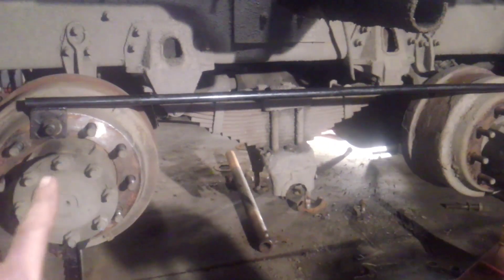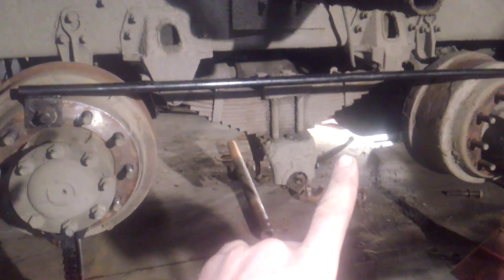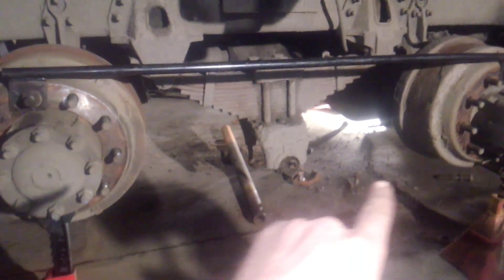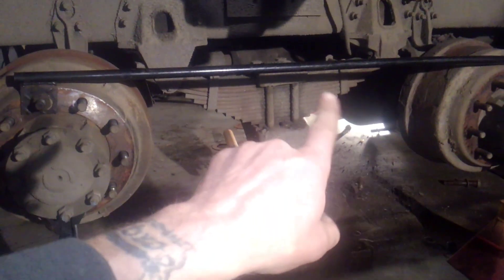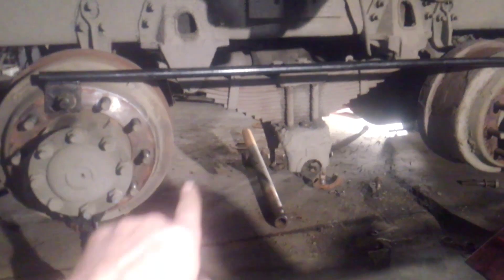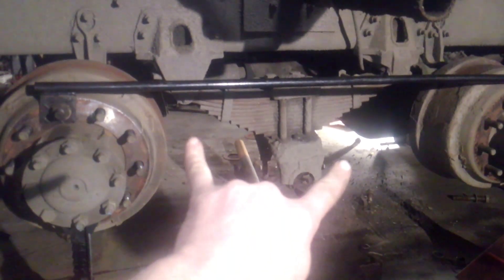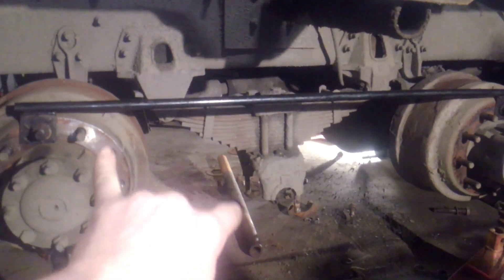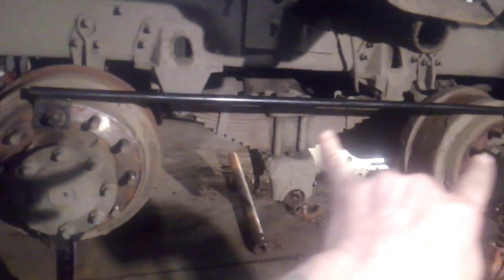Now you are relying on the drums being locked up by the spring brakes. Then you can take your walking beam out, go to the other side, jack it up, and take that walking beam out too. The rears don't move — the front one wants to go and the back one wants to go, but they all stay together in line.